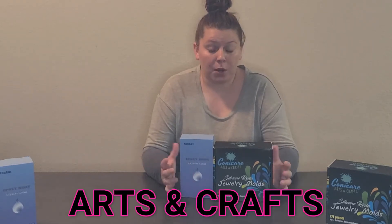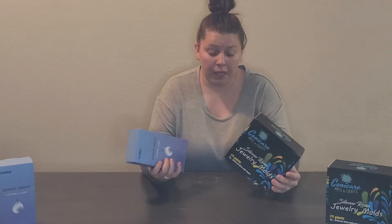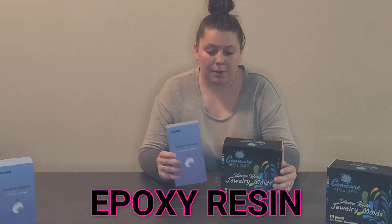We have two super exciting products to review today. They are both arts and crafts products, and what's super popular right now is epoxy resin — people are using it for tons of arts and crafts projects, and that's exactly what we're going to do today. We're going to start by reviewing our resin, getting it out of the box and set up for our projects.